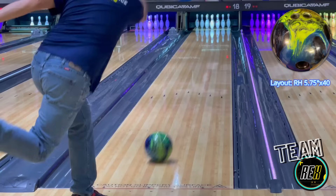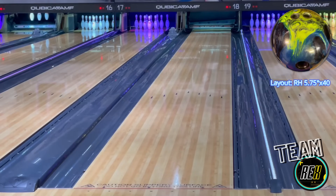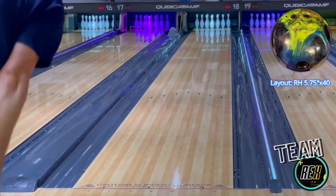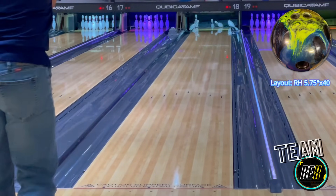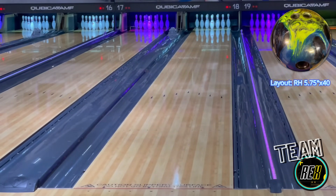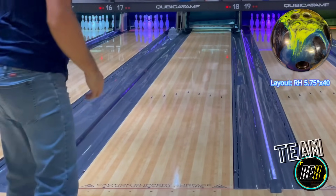First impressions? I was very impressed with how this ball rolls right out of the box. I left the factory finish on it, which is 5,000 laser scan sand, and this ball literally does as advertised. It's a big core ball with a lot of flare, a lot of hook potential, with a very strong cover, and this ball absolutely delivers.